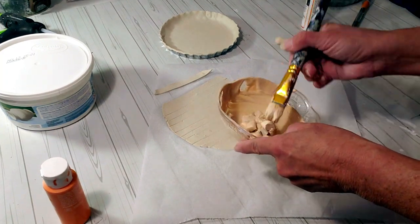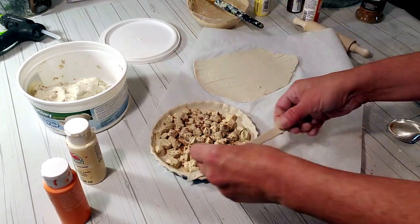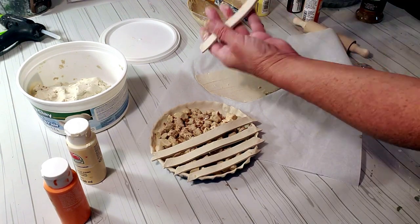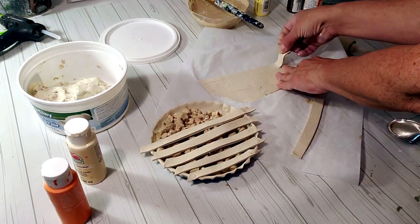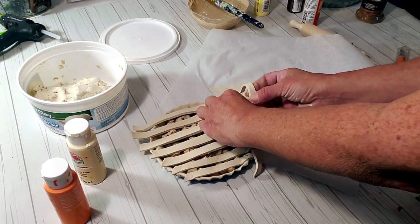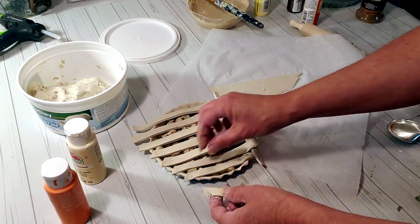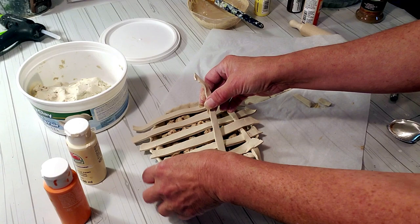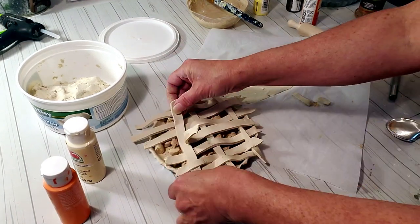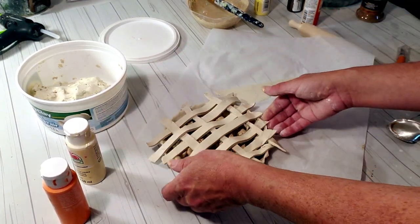It obviously wasn't enough so I had to add a lot more. Now I'm taking the last pieces that I cut out, placing them on top — putting the first layer on top and then the second layer, kind of weaving it in and out underneath.